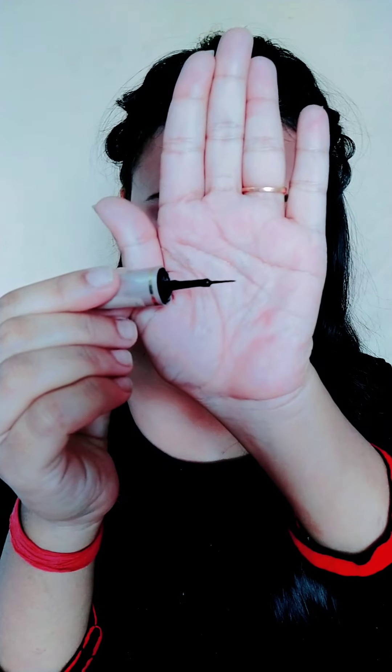This is my eye makeup today. I will apply eyeliner to the crease and apply a wing. Now I will apply mascara — I have applied 2-3 coats of mascara. You can apply false lashes, but I haven't applied any today. This is a very easy look, so I haven't applied any false lashes or anything extra.